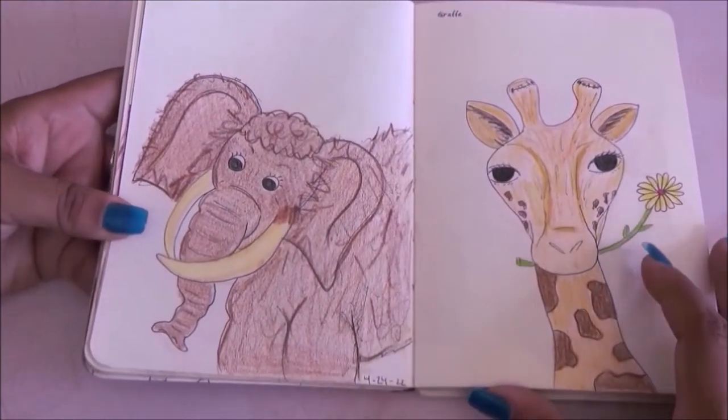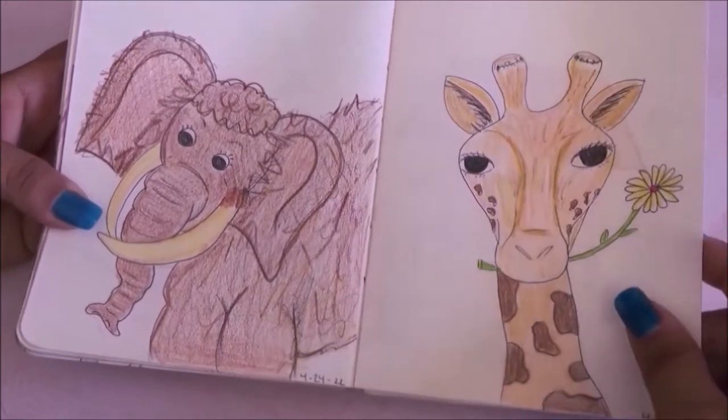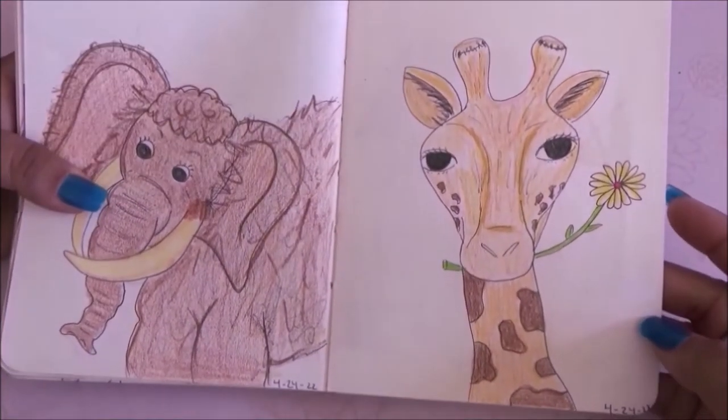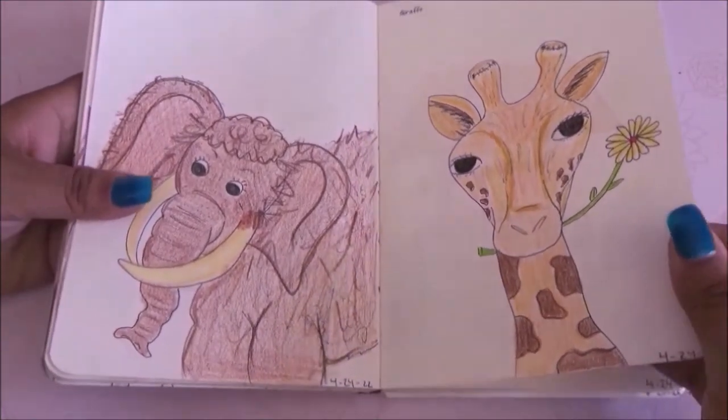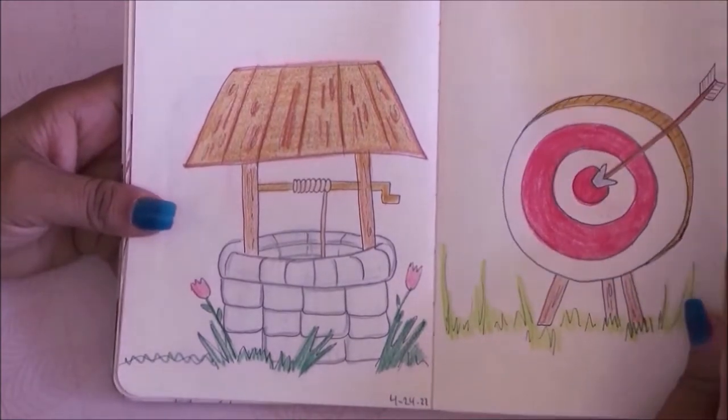For the next prompt — woolly mammoth — this is what I came up with. It looks kind of funny but I like it. Then the next prompt is giraffe and I drew this giraffe holding a daisy. I really like this page.